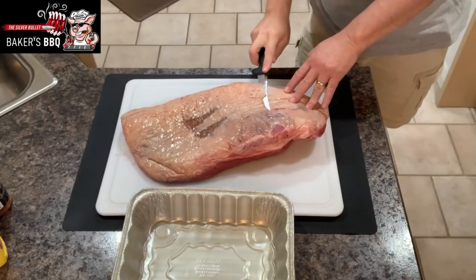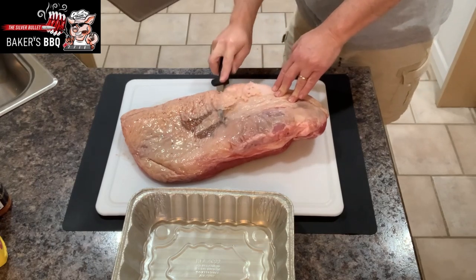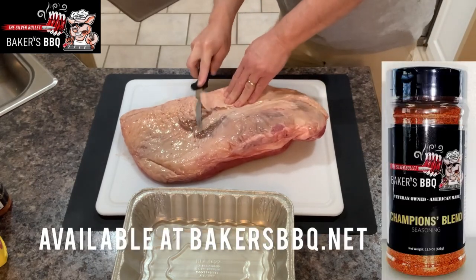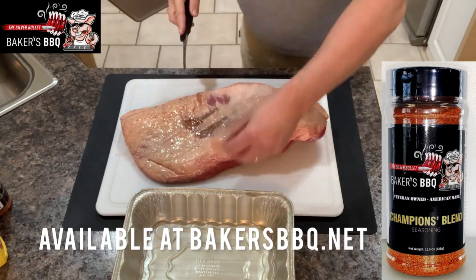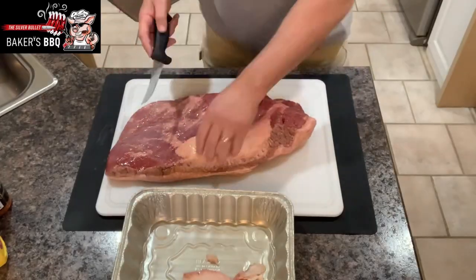We're going to get this brisket all trimmed up and get it ready to go on the smoker, get it seasoned up. I'm using some Baker's Barbecue Champions Blend seasoning today and a little bit of mustard as my binder.